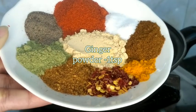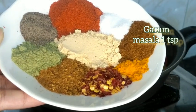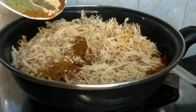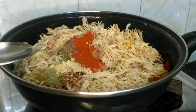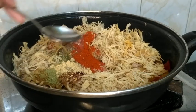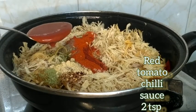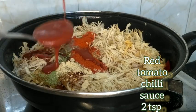Add half a teaspoon of turmeric, 1 teaspoon of ginger powder, and 1 teaspoon of vinegar. You can also add some tomato sauce.